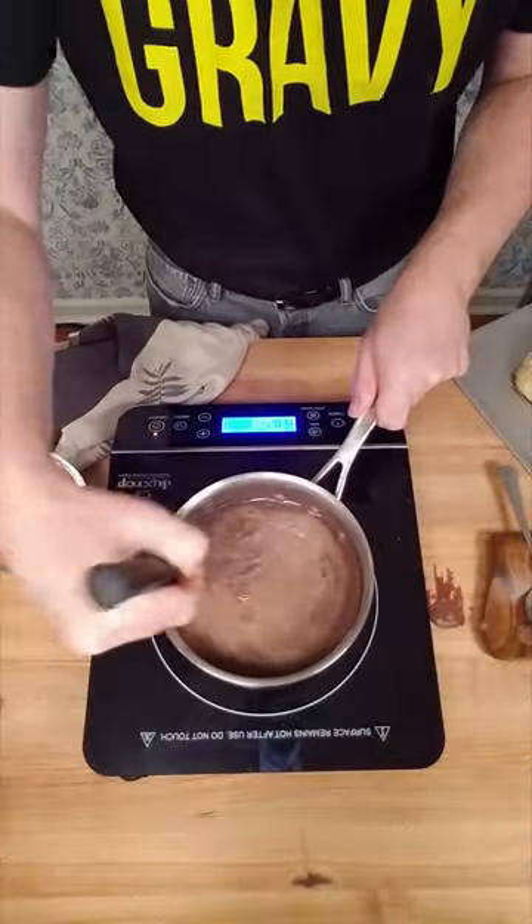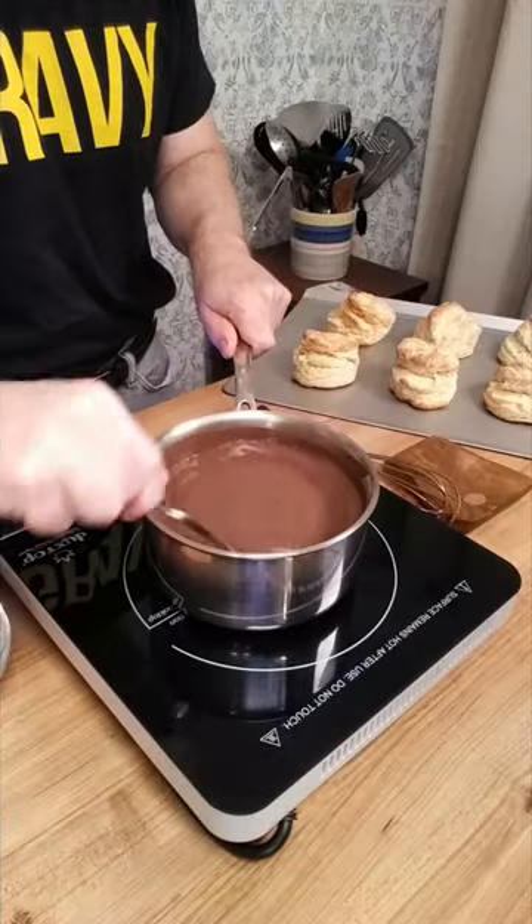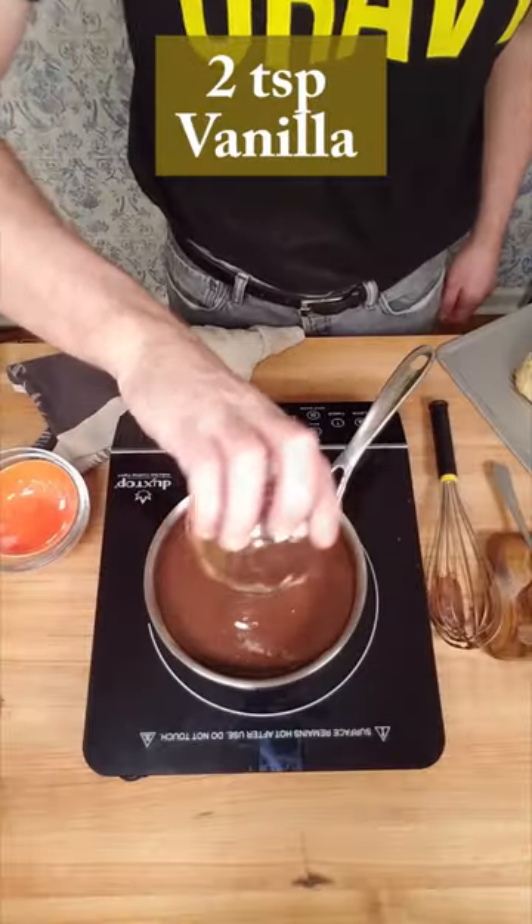After about five minutes, it starts to look like hot chocolate. Keep stirring it. A few minutes later, a little thicker. Ten minutes, it becomes really thick. Reduce the heat to low. Simmer for three minutes, then take it off heat.